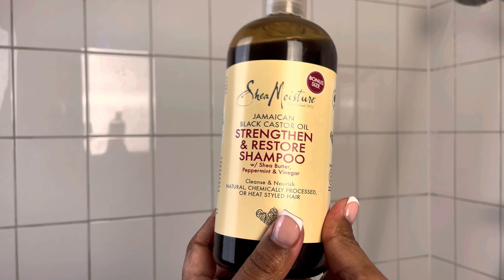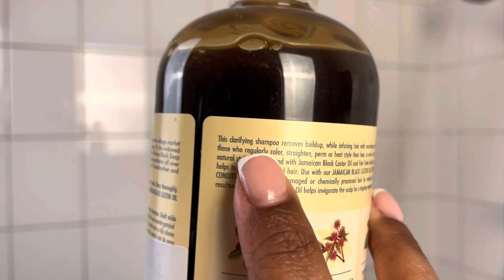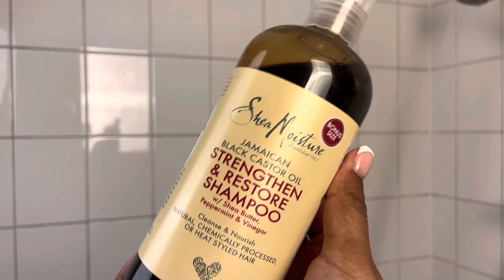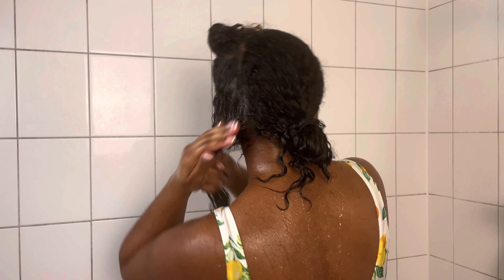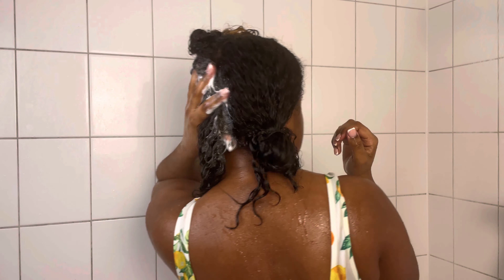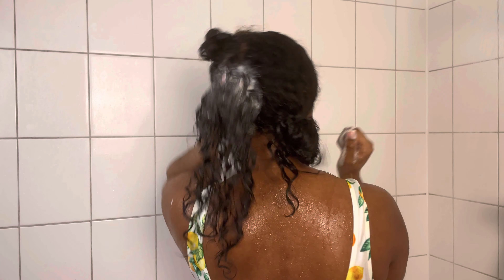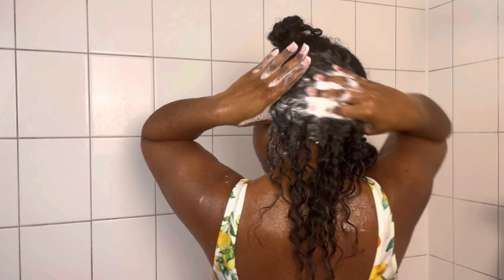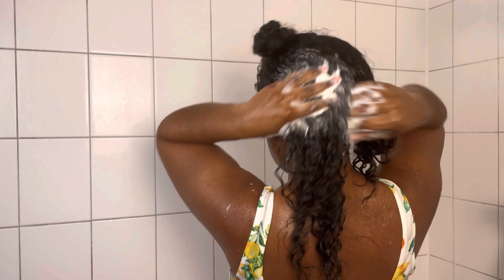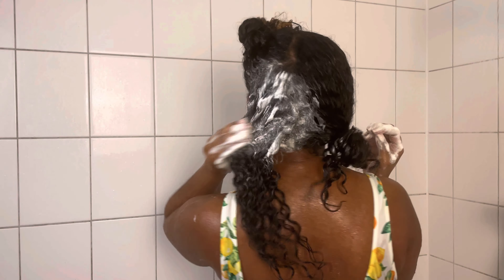Today I decided to use the Shea Moisture Strengthen and Restore Shampoo. I used this one specifically because it says on the bottle it's a clarifying shampoo, and I really needed that today to make sure I rinse all the oil out of my hair — otherwise my hair will be way too greasy. This was actually my first time using this shampoo and it's so foamy and thick, I absolutely love it, but next time I'll use way less product now that I know what's up.